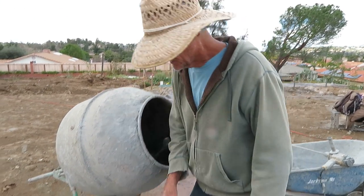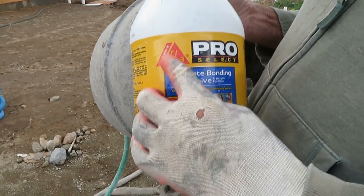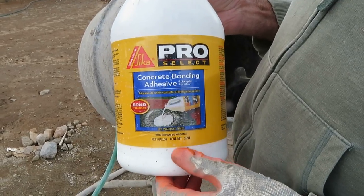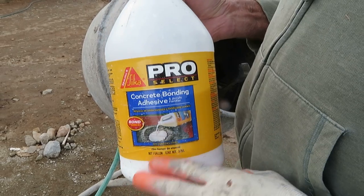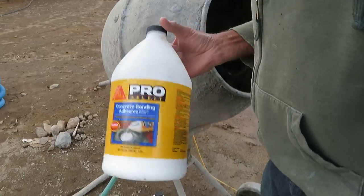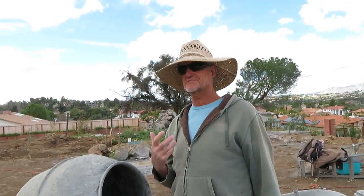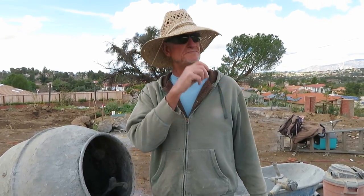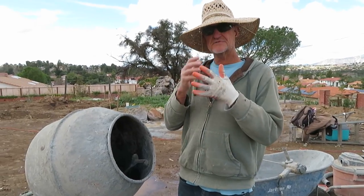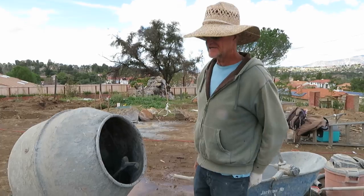So far we've put in a little bit of water, and then we've put in the concrete bonding adhesive by Cica. There's also a product called Aquil 60 — it's a little more expensive and a little thicker — but this is the Home Depot version, around $14 to $18. That acrylic gets into your mix and helps it adhere better to the surface you're applying it to, and it also resists water penetration.